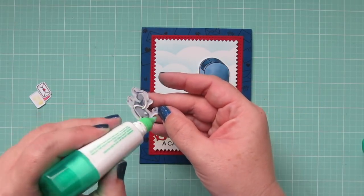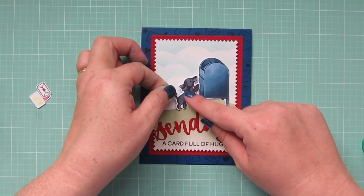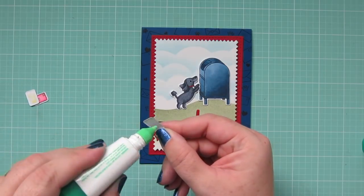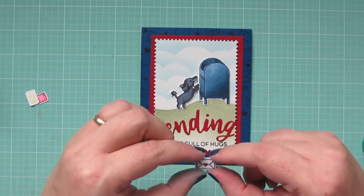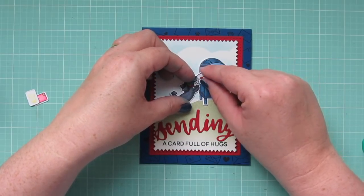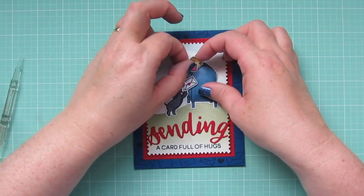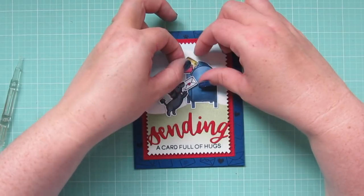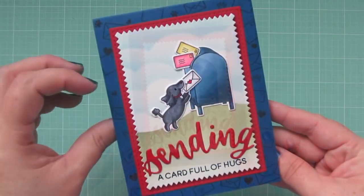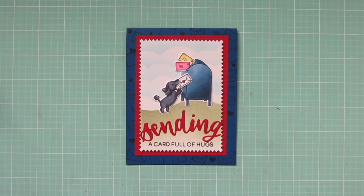Then I'll add the little dog so that she's kind of standing with her paws on top of the mailbox, so that she looks like she's trying to mail a letter. I'm going to put the letter with the little heart on it right underneath her muzzle, so it looks like she's clutching it in her mouth. And I glued the other two envelopes together just how I wanted them, and tucked the corners into that opening. And that is going to complete our card for today — there's another peek at the inside.